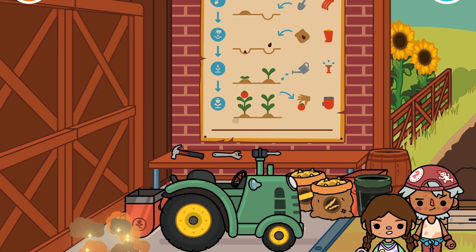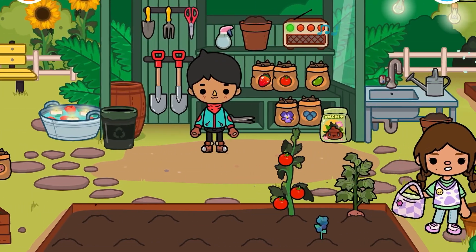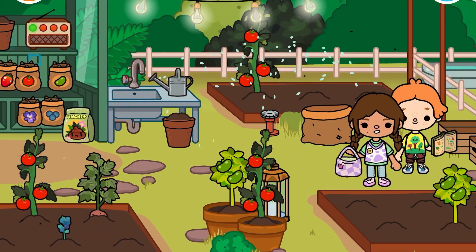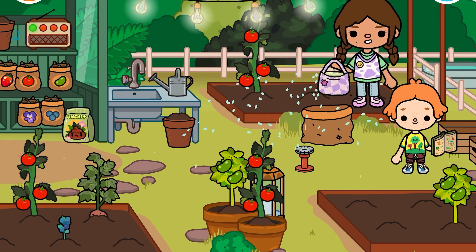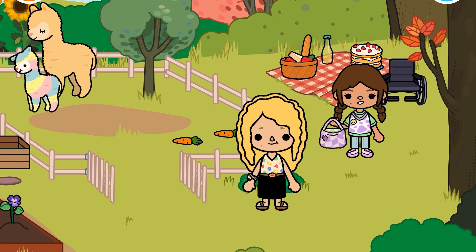And you can pick them up. You can add things and stuff, water them. A really good way if you want to water them quickly is to put the sprinkler in the middle of things.